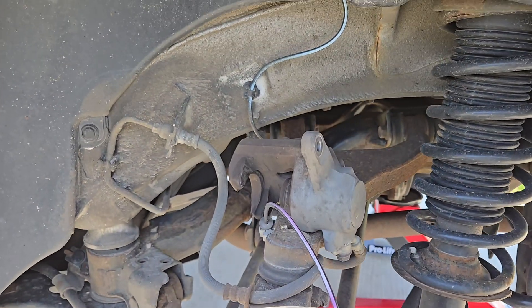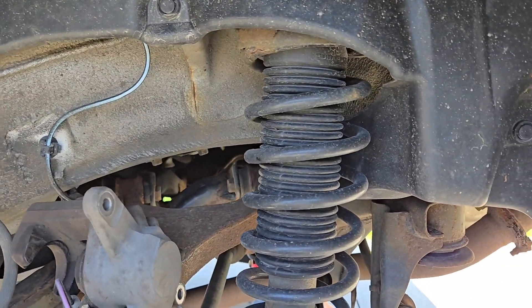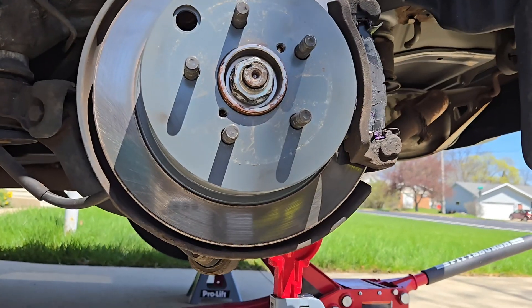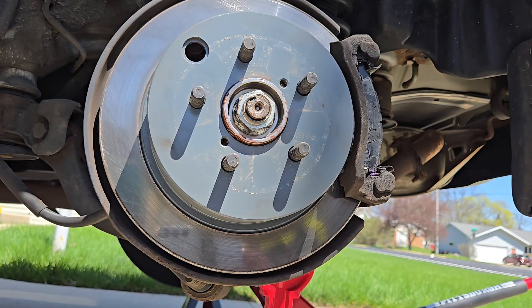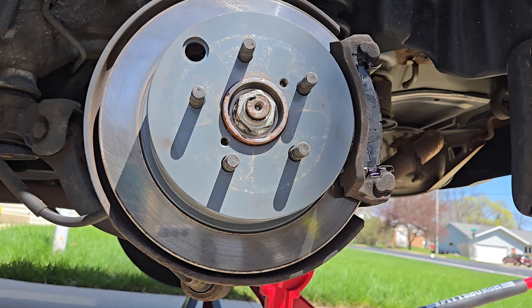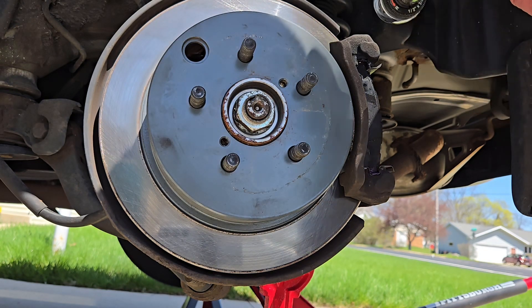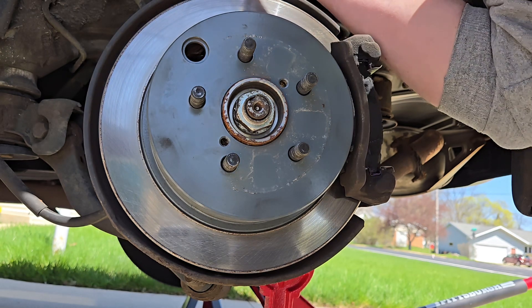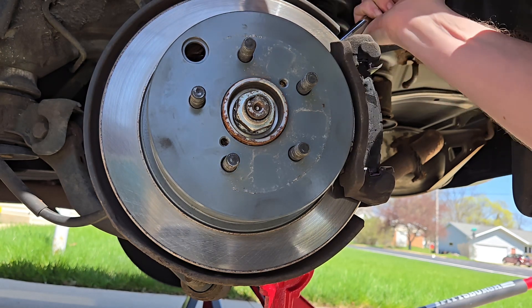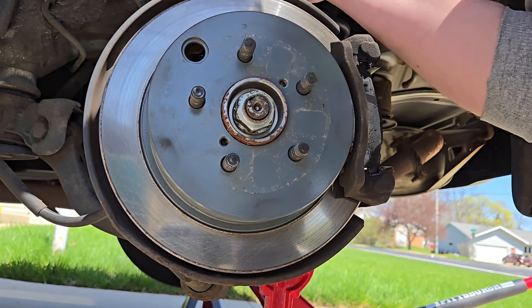I've got the caliper hung up there for now. If you have a wire coat hanger you could hook it somewhere, but you may have to relocate that based on how easily this wheel hub comes off. Next we have the caliper bracket, which is two more 14 millimeter bolts. You could get away without actually taking the caliper off the bracket, but I like the extra clearance and it's less cumbersome to move out of the way — I can just put the bracket on the side somewhere.